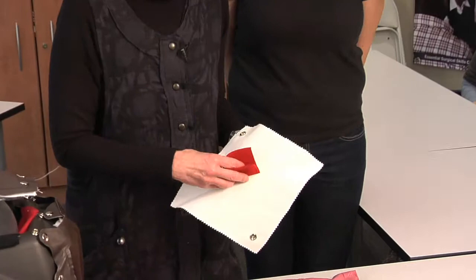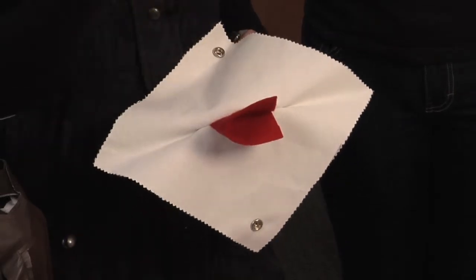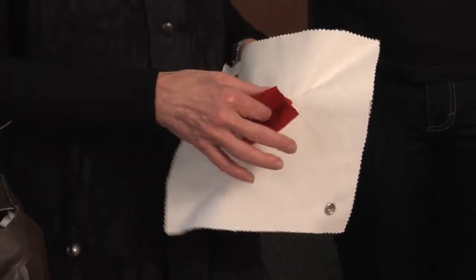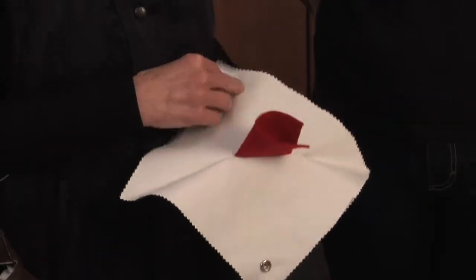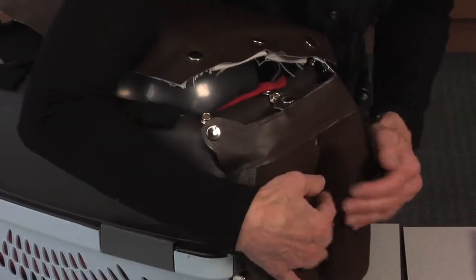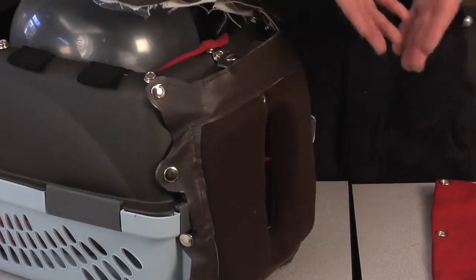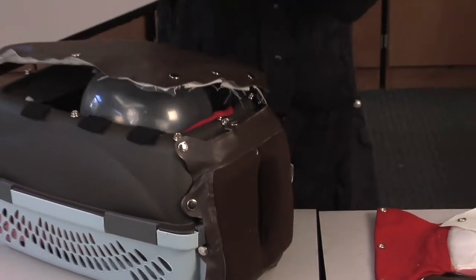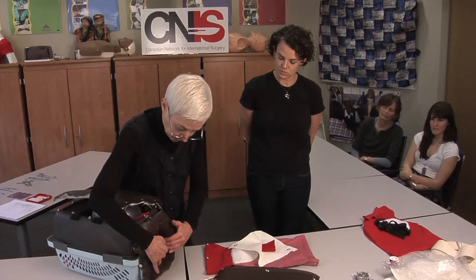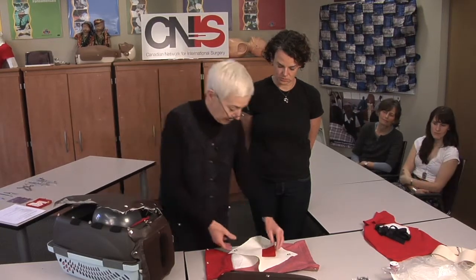This represents the cervix. Sometimes in a delivery there is bleeding that occurs — in a vaginal delivery there's bleeding that occurs afterwards. The student looks for the potential causes of that bleeding, and one of the causes is a cervical laceration. This is a simple model of what the cervix would be, and this represents the laceration. It has to be up inside a little bit, just like it would be in real life, so the student gets the experience of having to work up inside the vagina — instruments need to be a little longer, and they need an assistant to open the walls of the vagina so they can see properly.